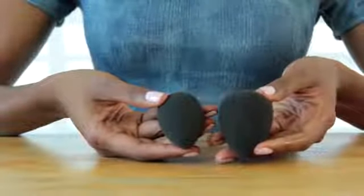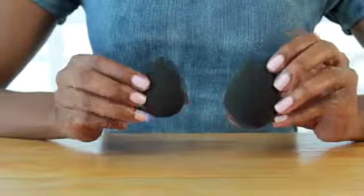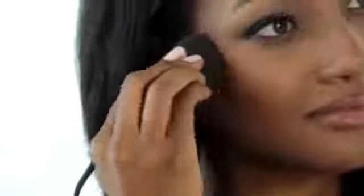The edgeless design is perfect for amazing coverage and for flawless application. The best thing about this sponge is it can be used with liquid and powder makeup, primers, cream blushes, foundations, and concealers.